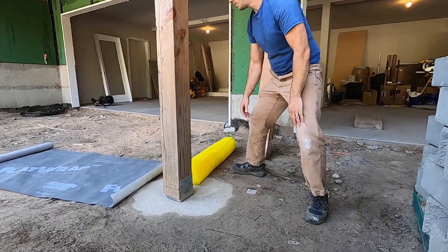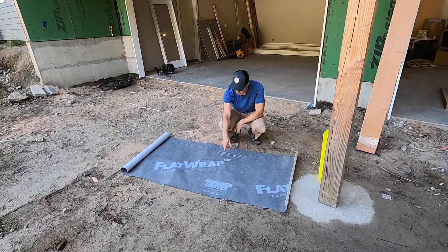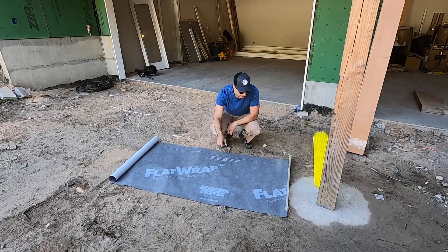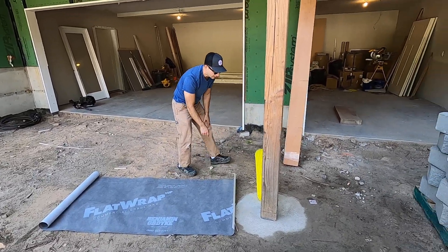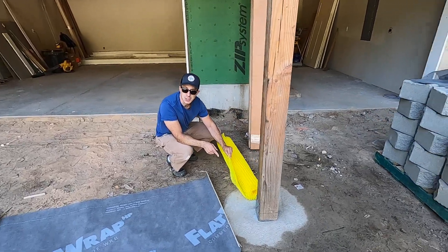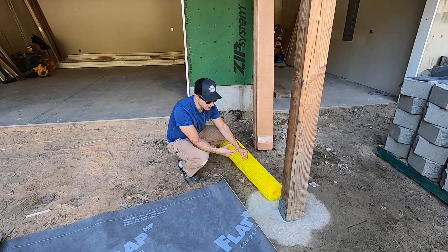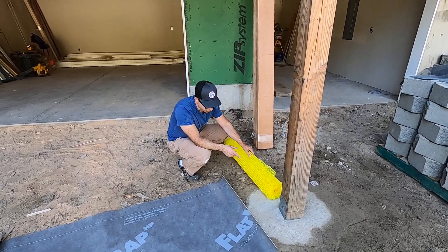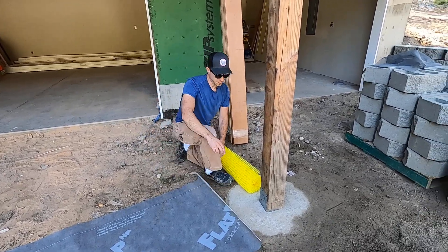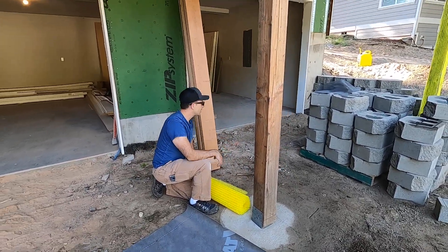After that, we're going to use the flat wrap. I am working with Benjamin Opdyke on this project. So we'll take that, wrap it around, and staple a bug screen — which, to be quite honest, is just window screen that we're using three inches up on each side. That's going to go at the bottom here, then this goes on all the way up.